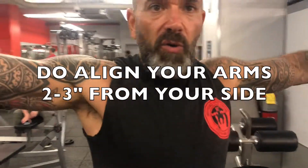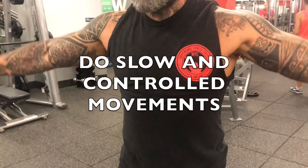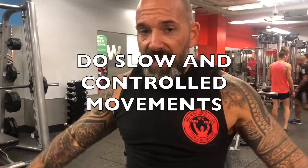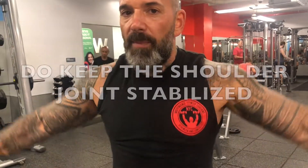Do a slow lift. Keep hand and shoulder even through the whole thing. Keep that shoulder joint stabilized, keep that scapula down, and you really get a much more effective contraction of your deltoid.